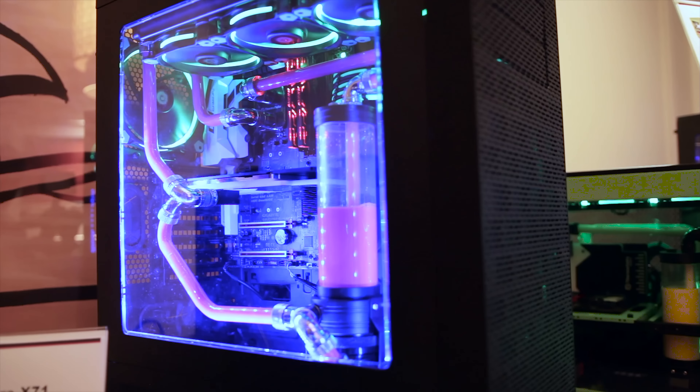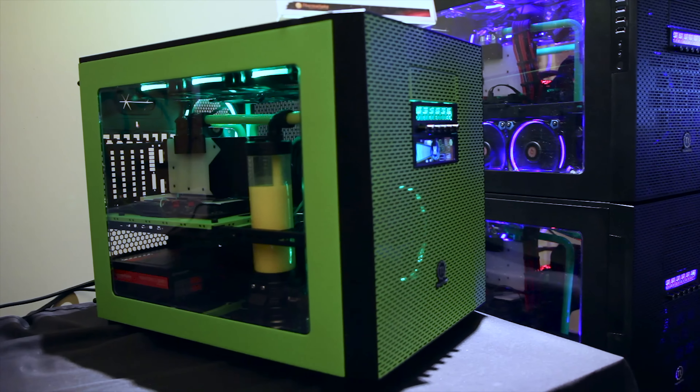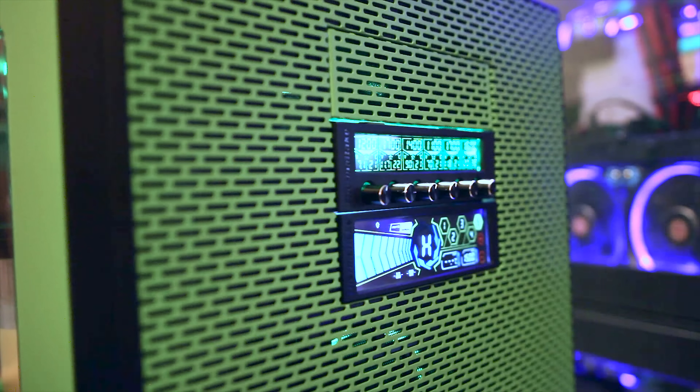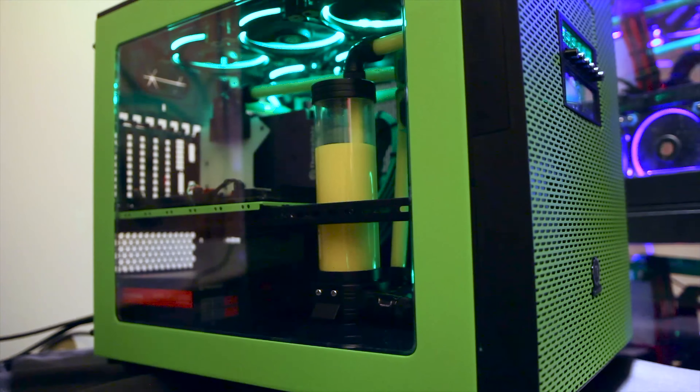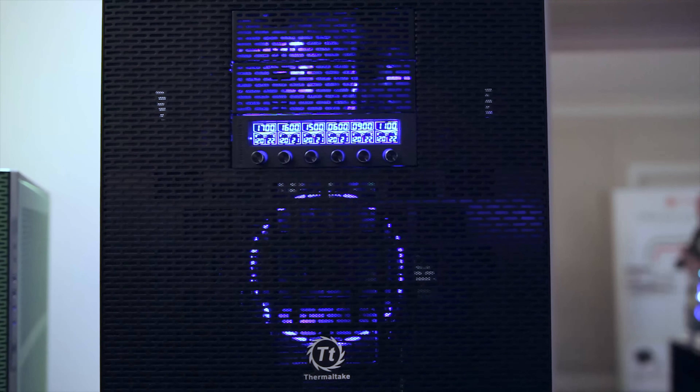The full-tower X71 has room for a vertical dual chamber configuration. The Core X5 and Green Core X5 Ring Edition are dual level cube style cases capable of being stacked on top of each other for expanded cooling, storage, and multi-system setups.